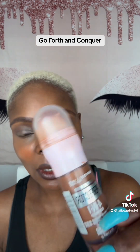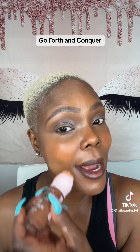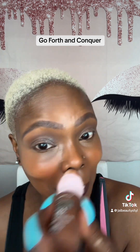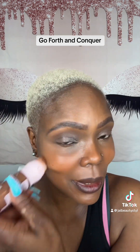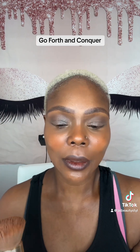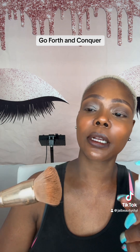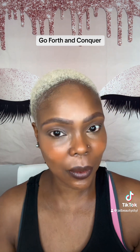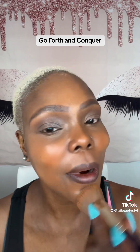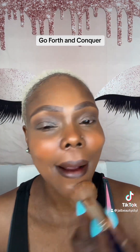We're going to take some of the Instant Age Rewind 4-in-1 Perfector by Maybelline. And we talked about this too — we're going to roll this over the face just a little bit, dab it on. I'm going to spray a little of the NYX Bare With Me Primer Setting Spray directly onto the brush and we're going to blend this out. Watch how I'm doing this. That was easy.